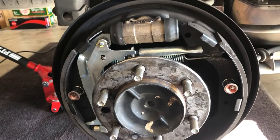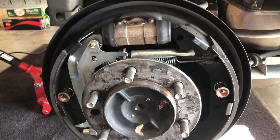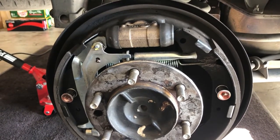So that's how brake drums work. I just wanted to make this a little quick video. I hope you guys enjoyed, and I'll talk to you guys again soon.